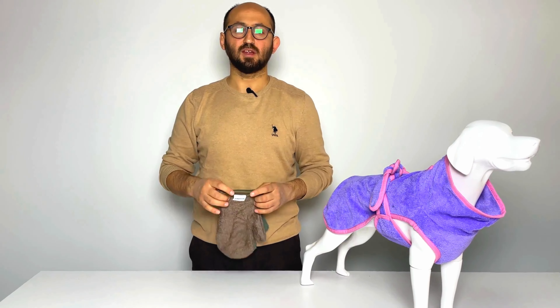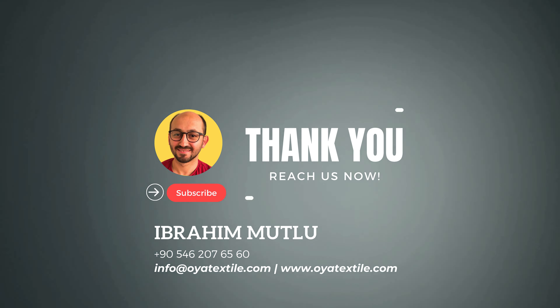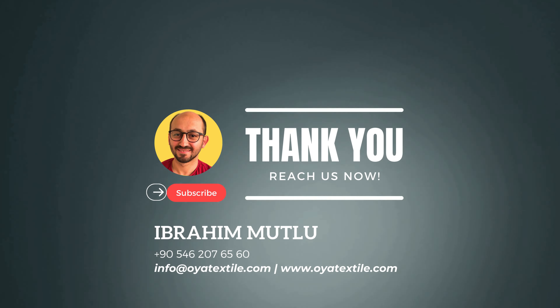Hi everyone, this is Ibrahim from AyaTekStyle. I want to introduce you to our Bambu Luxe Collection Dog Drying Mitt. This is available in two colors, green and brown, and the material is 100% bamboo.